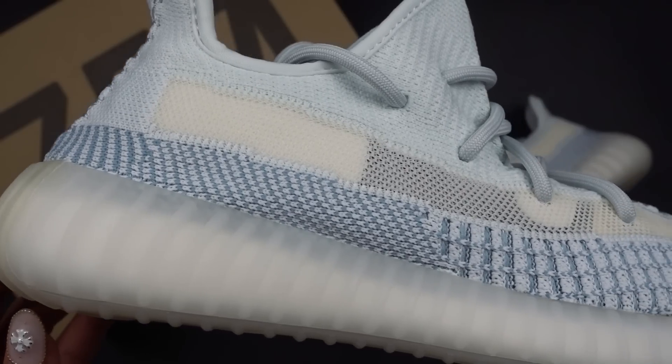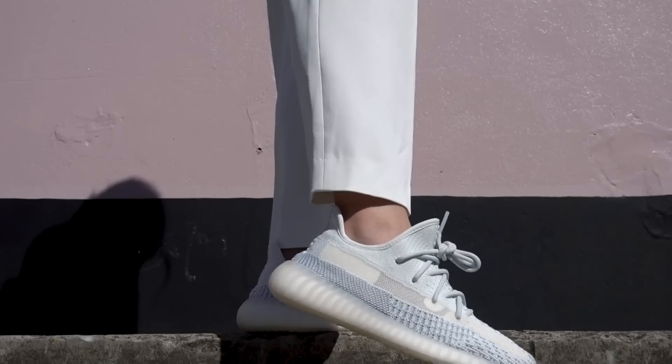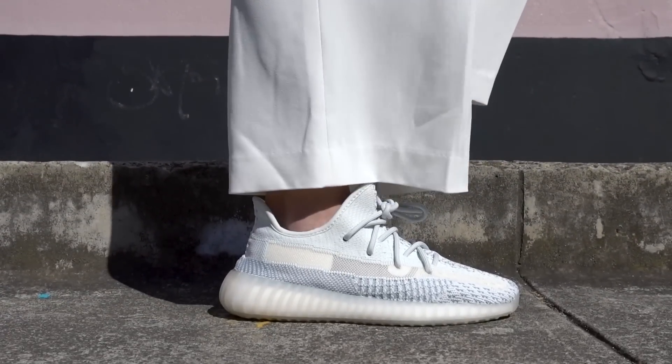The 350 V2 is probably the most popular Yeezy silhouette and I'm sure a lot of people are familiar with them. They're really, really comfortable in my opinion. It does have the boost as always, so you can be assured that these are super, super comfy. If you don't already own a pair of 350 V2s, you should definitely give this a go.